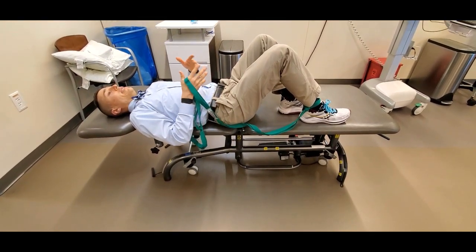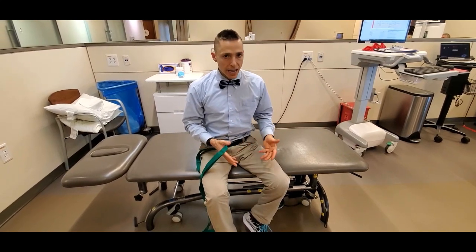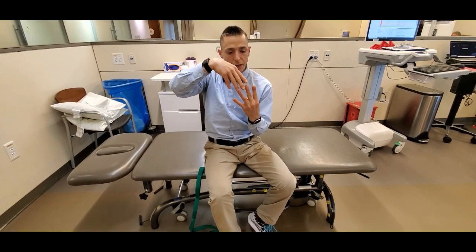The amount of intensity of your contraction is under your complete control, so you can titrate it to whatever you need. The whole process, four phases: one minute, 30 seconds, 30 seconds, 30 seconds — the middle two active, the last two passive.